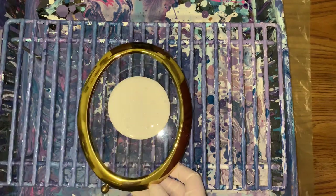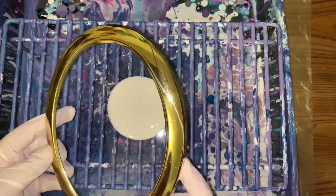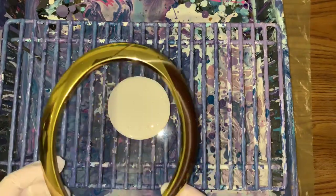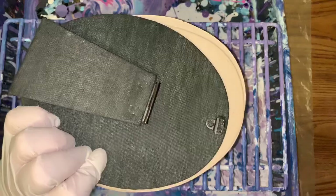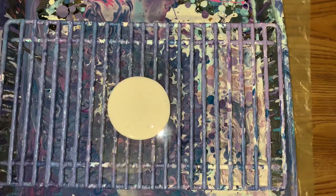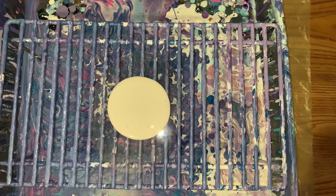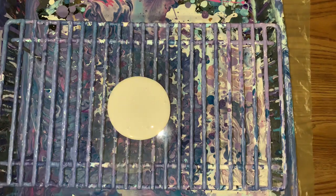I have this pretty little frame. It's a little gold, not bad shape, but from Goodwill. So I just need to clean it up, maybe shine it. It's got this nice backing. So I've got that little round glass. I'm just going to put some acrylic paint on it and see what I can get out of it. Or acrylic ink.